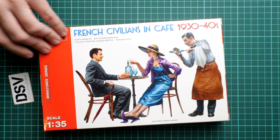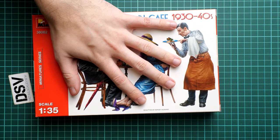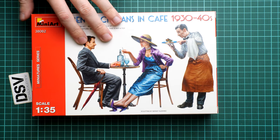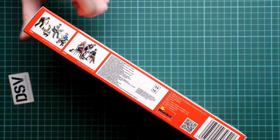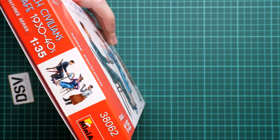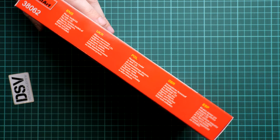The box size is typical for this type of kit from Miniart — here you can see the scale with my hand. I would say we have quite nice box art here. It's also written here that the sculpting is by Sergey Olechno. On the side we have some other kits from Miniart in the same scale and information about the manufacturer. On the opposite side you can see safety advice in several languages.